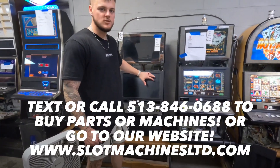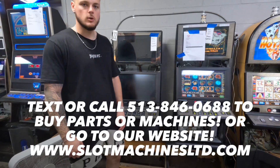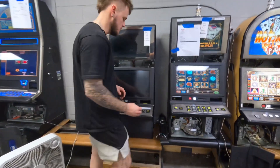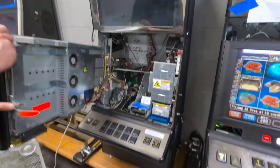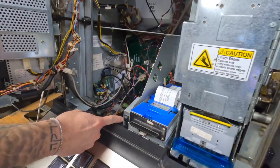We got our machine up after being room temperature off of the pallet, and we got it on its stands. Now we're going to look to turn this machine on. I'm going to take my black key, get into the side here, turn it to unlock it, and open up the door to access the inside. Right here is where the power switch is.